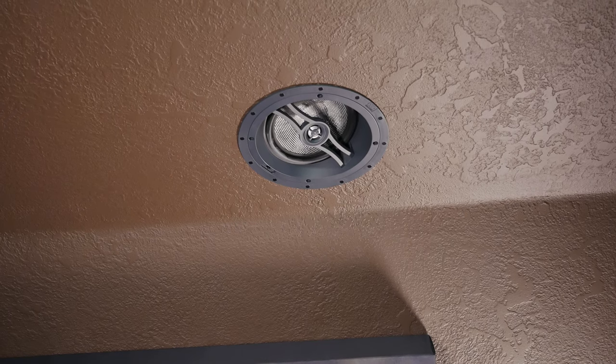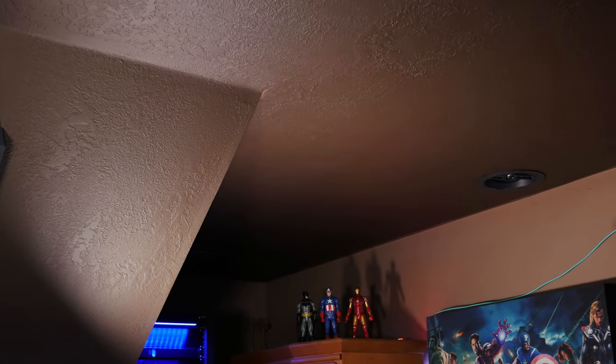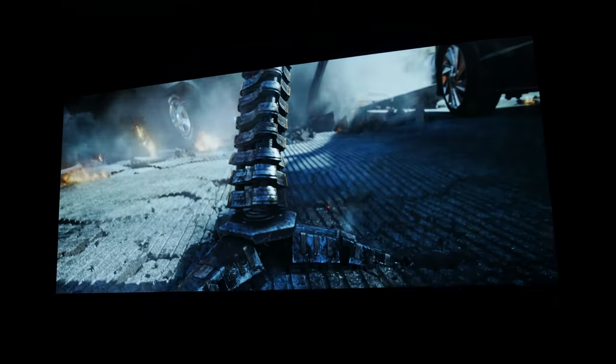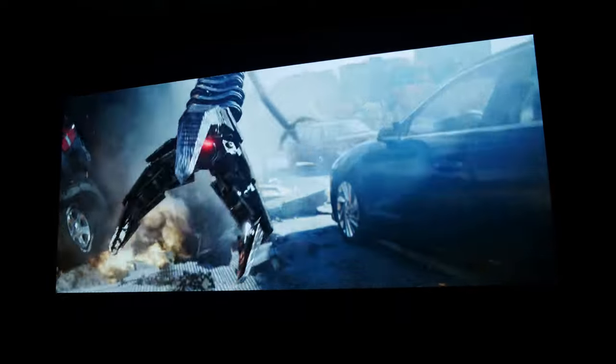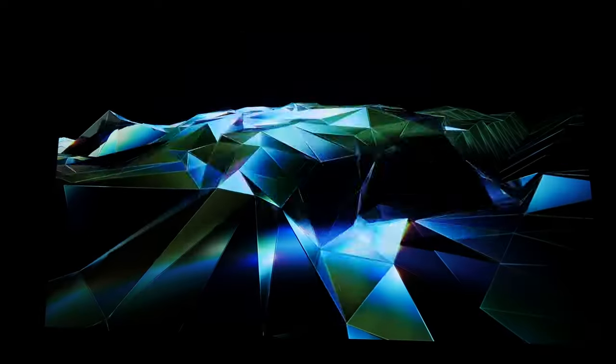The four independently adjustable subwoofer outputs were really useful for fine-tuning the subs and getting them dialed in exactly to our liking. Being that this is a Dolby Atmos processor, we also got a chance to try out our new OSD Black in-ceiling speakers, powered by an Emotiva Bass-X A5 amplifier — actually our first time experiencing true Dolby Atmos here in our theater. Watching movies like Spider-Man: No Way Home, which has a really well-mixed soundtrack, the Atmos channels added an extra level of immersion, and the AVX-17 did a great job of positioning objects and sounds around the room with pinpoint accuracy.